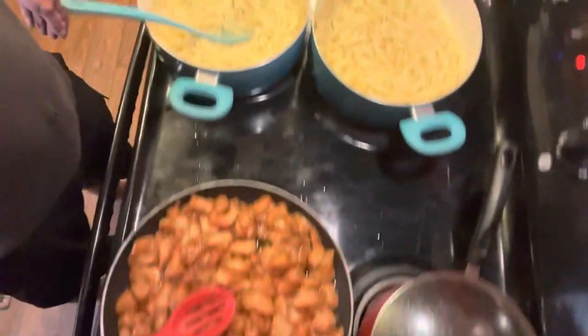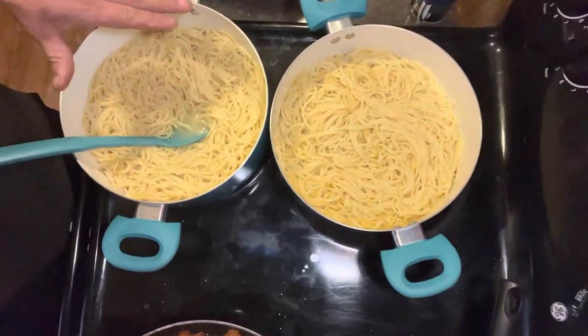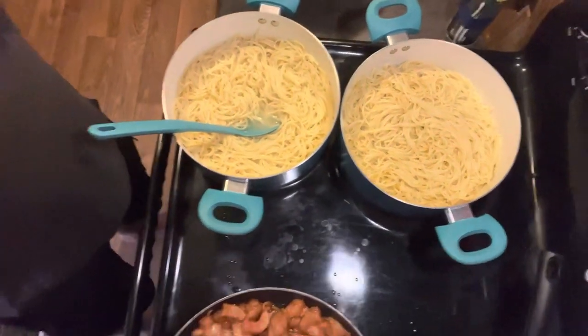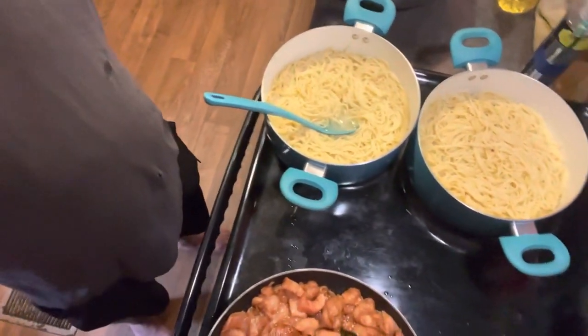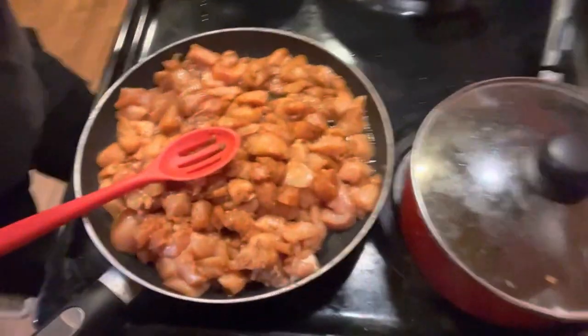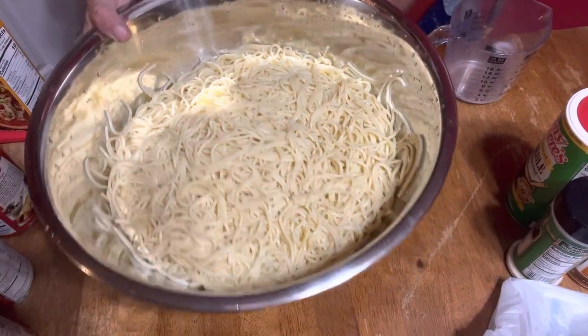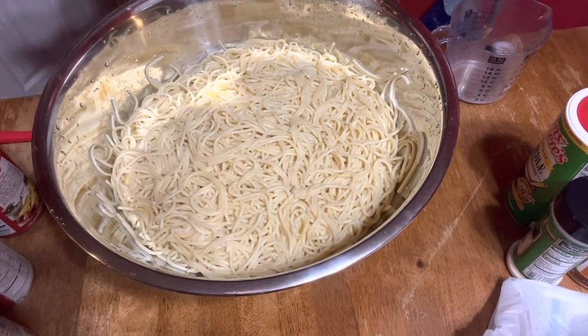I've already cooked two pounds of spaghetti noodles and they're fully cooked. I'm about to drain them off and start mixing some stuff up in a bowl. Alright, so let's continue on with this recipe — I have two pounds of cooked spaghetti noodles.